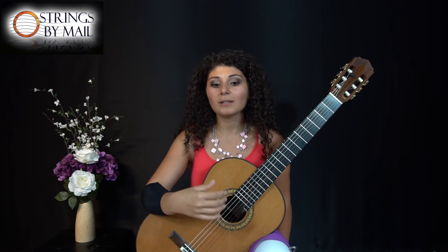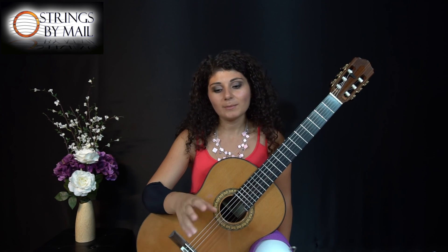So I hope this helps you in working with the metronome and building up speed in the pieces that you're practicing. I will share some more of these techniques in later videos. Thank you so much for watching.